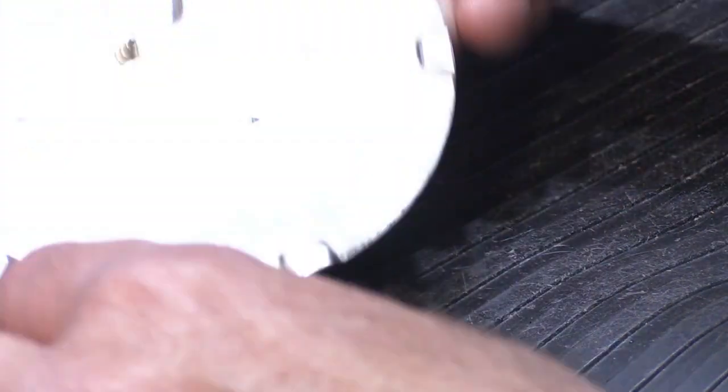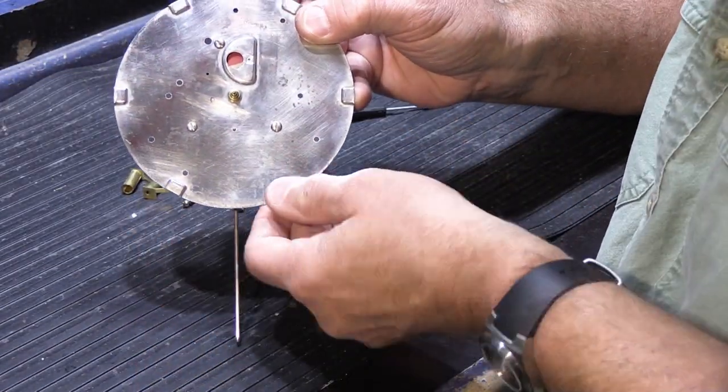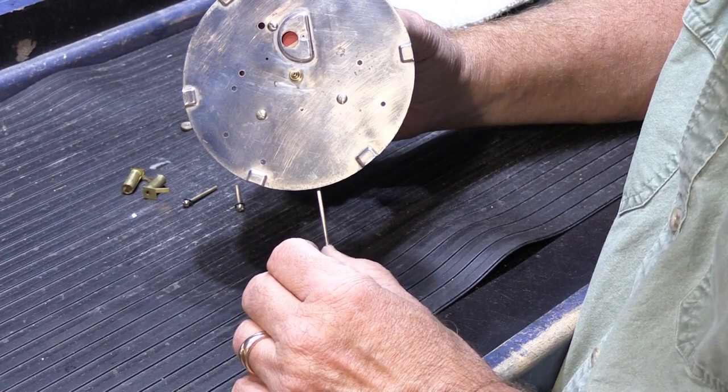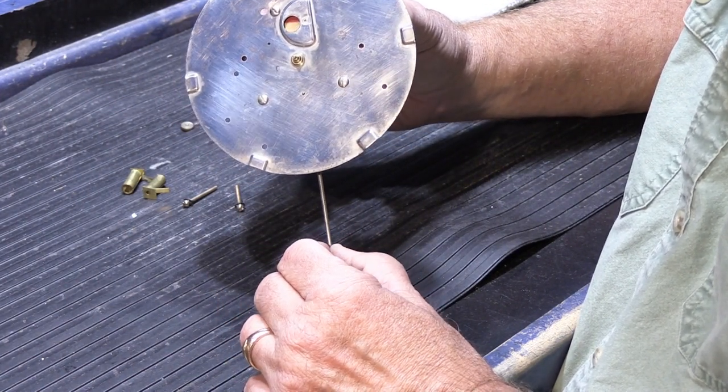And you can see the red flag. If you pull down on the rod, the flag goes back to gold. But as soon as you let go, red pops back — because it's not running, there's no power. And that's what it's supposed to do, at least as far as I know.